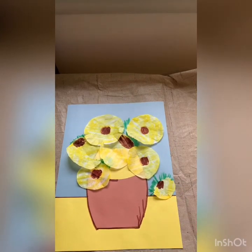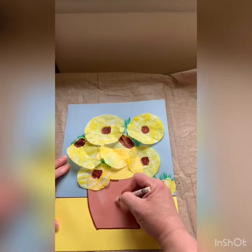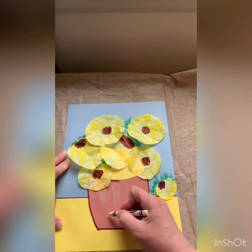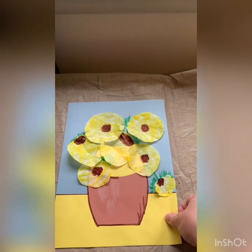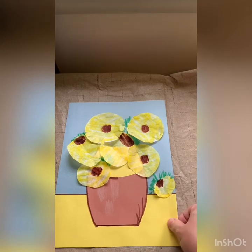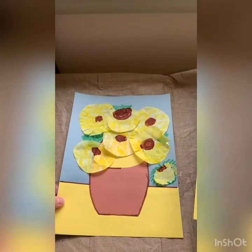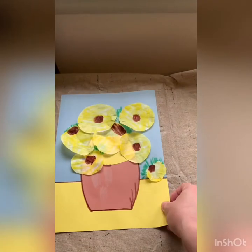That is our Van Gogh sunflower. Now, if you want, you can take your white crayon — I think you have a white crayon in your box, and if you don't, that's okay too — and color a little bit of highlights on here. This kind of makes it look like the light is shining on it, but it's not something you have to do. So that's it — your very own Van Gogh sunflowers! They're all going to look different and I would love to see them. I hope you enjoy this project — it's a lot of fun and I like that it's 3D. Have a great day. Bye!